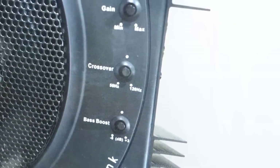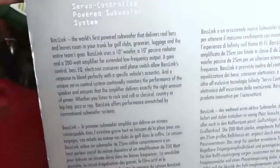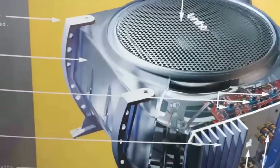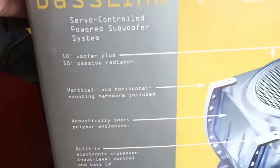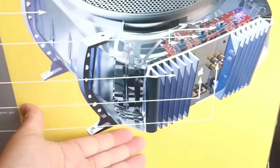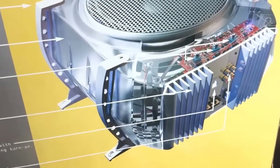You can see on the unit that it's got bass boost control, crossover control, as well as gain control. This is a very small speaker system for your vehicle. It's actually got a 10 inch woofer as well as a 10 inch passive radiator, so on the bottom of the unit it's got what acts like a radiator, and I think that helps get a little bit more bass out of it.